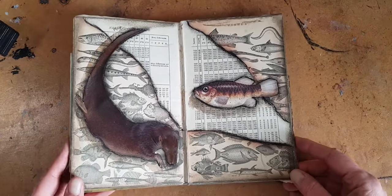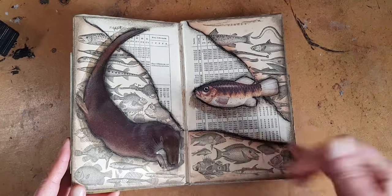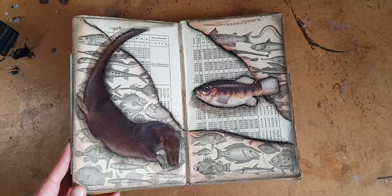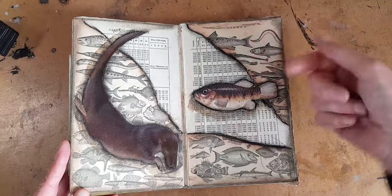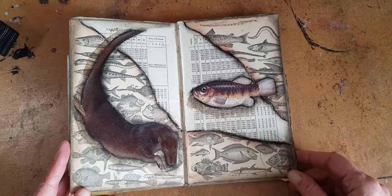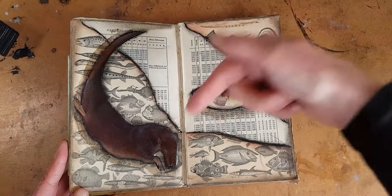And finally, a beautiful otter and an odd fish. They are on a mismatched background of fishes from a wildlife book from 1867, and then these maths tables. And again, if you want to use something like that, I've got some free downloads for you — you know where they are.